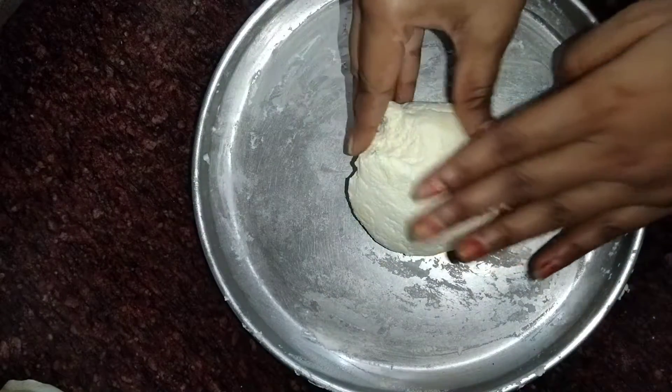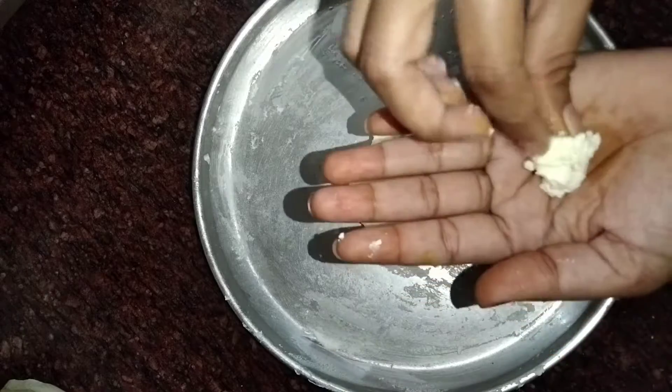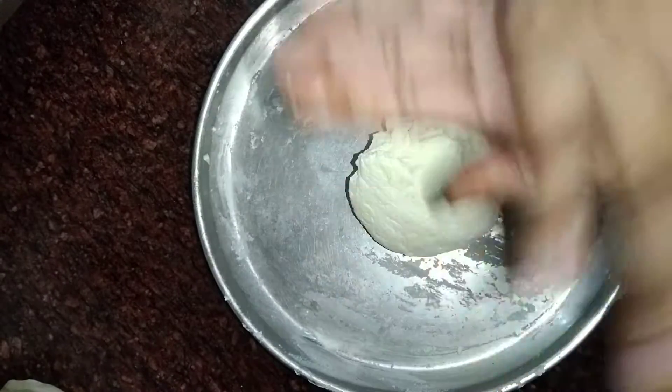I will make this recipe for my friends and families. If you like it, share the recipe with your friends and family. Also press the bell icon so that notifications will come to you.